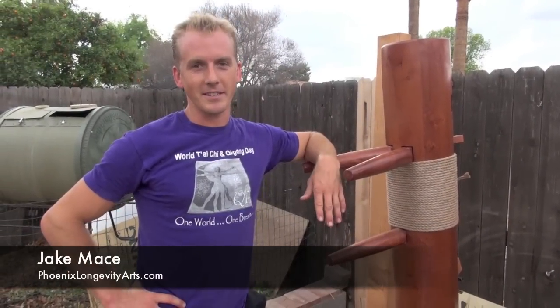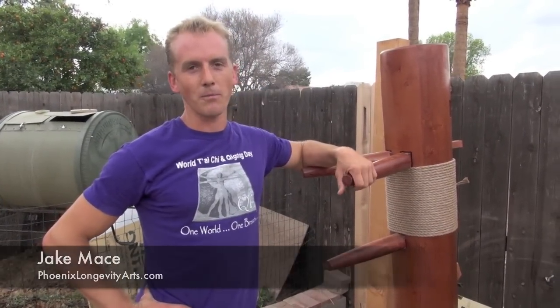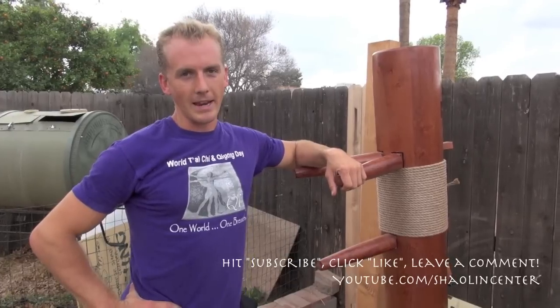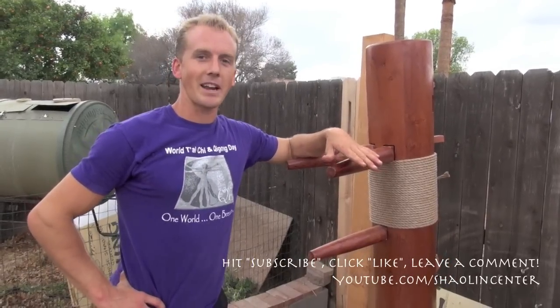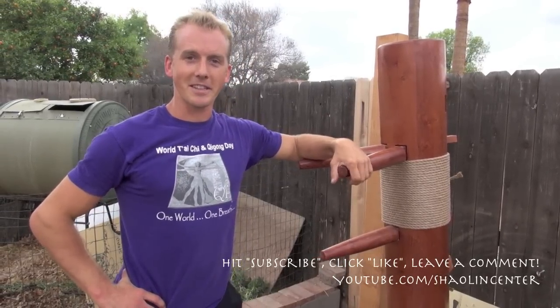Hey, it's Jake Mace with Phoenix Longevity Arts, and we're back here with our Mu Ren Zhuang, or Mook Zhong, or Wooden Man Dummy. First, I want to give a shout out to Fred. Thanks so much, Fred, for this amazing wooden man. We're using it and bettering our skill with it.